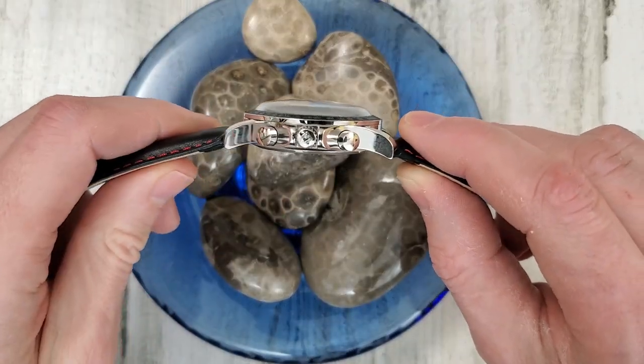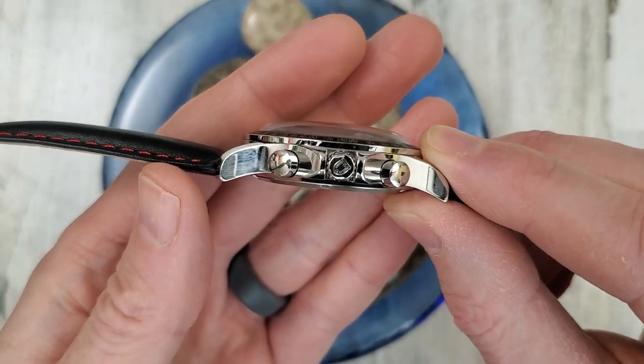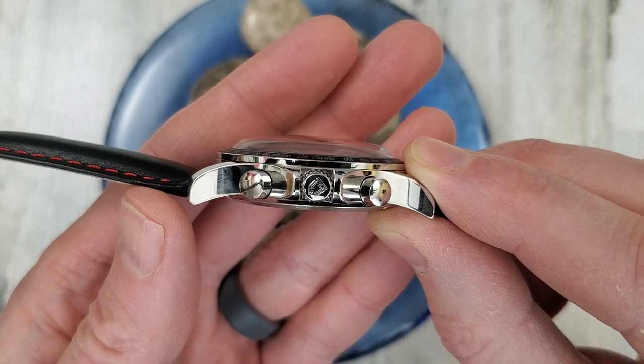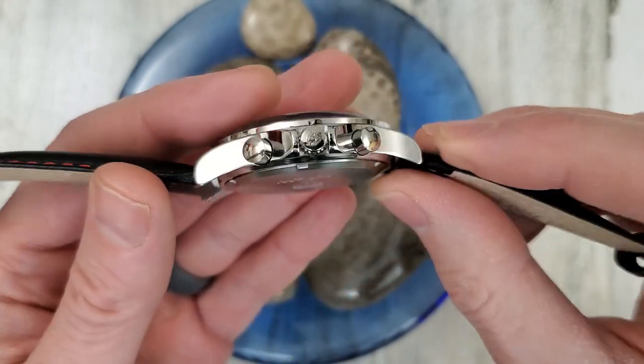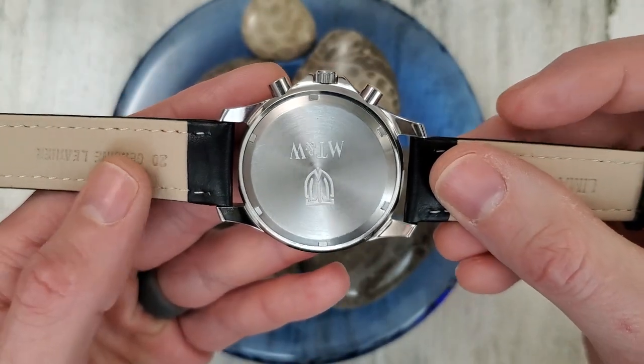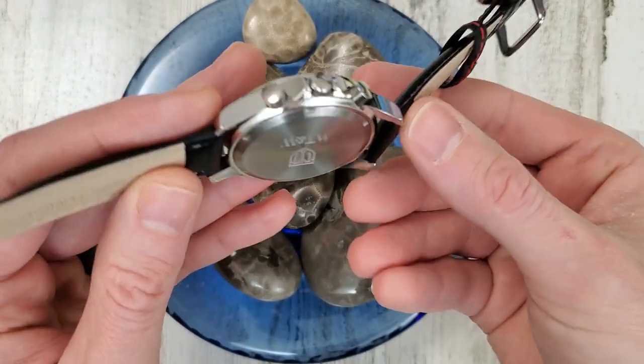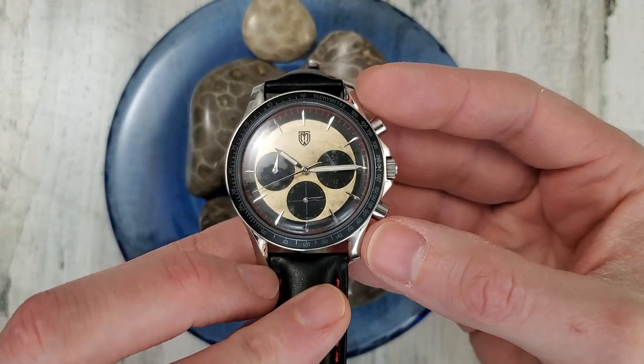The watch is all polished and it's already gathered my fingerprints. It does have a signed crown, and that is a push-pull crown. I don't know what the water resistance is on this watch — I didn't see that listed anywhere. I would imagine it should be at least 50 meters water resistant.